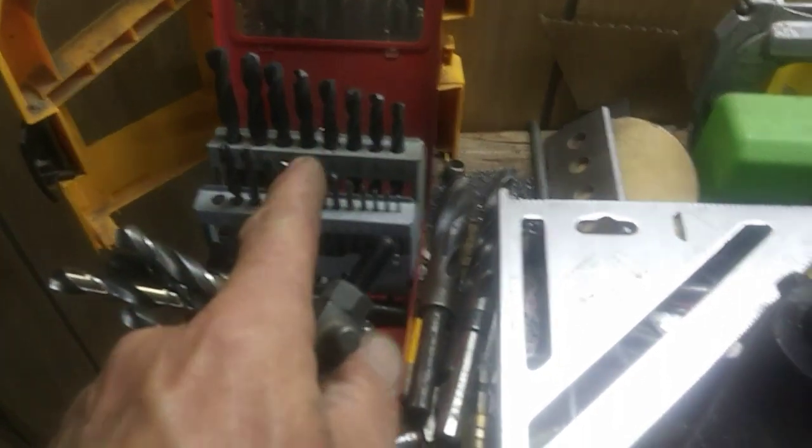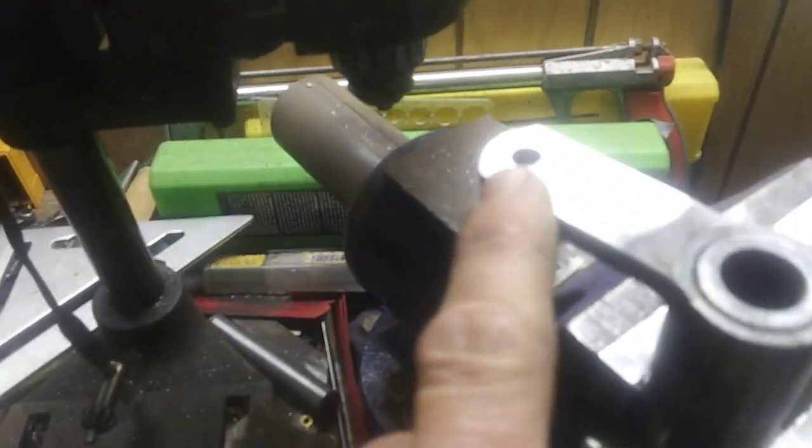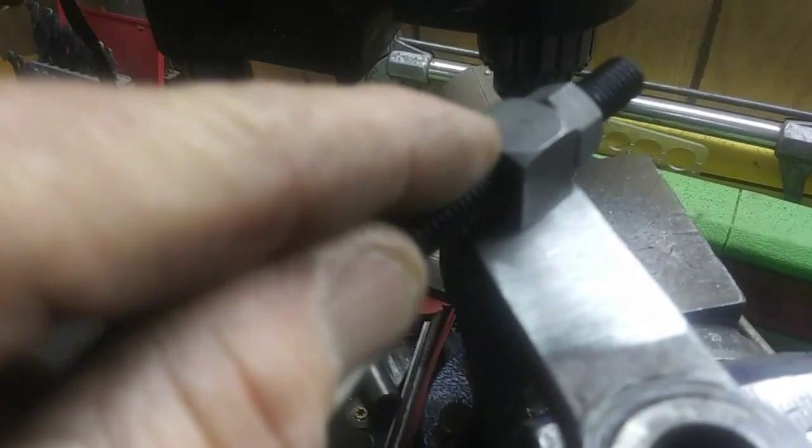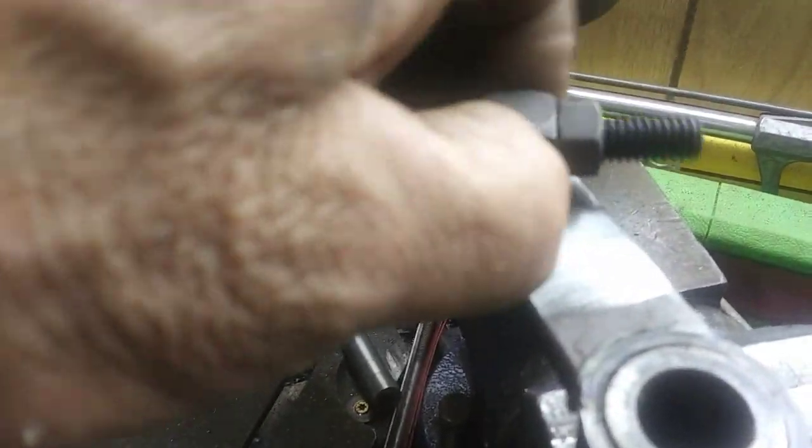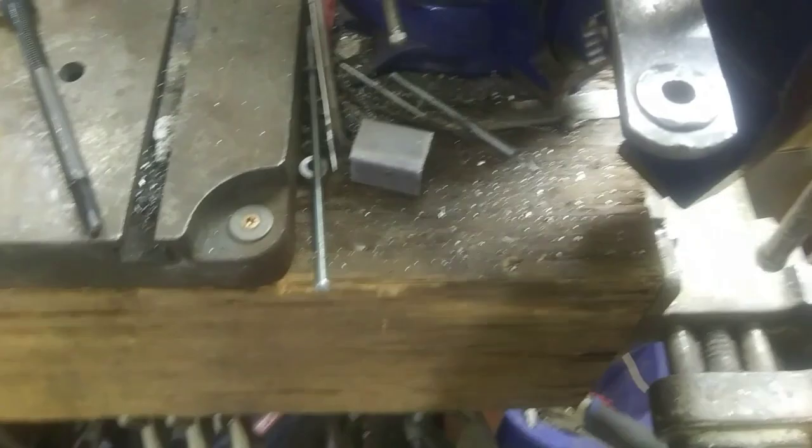I got the hole all drilled — 5/16ths. I like to start it out with an 8th and just step up every size. I've had a lot of trouble over the years with the hole drifting off center without a good press. So I just gradually work them up and the hole stays nice and centered. Popped the clutch rod in there — fits good and tight. Should last a long time. I'll put some grease in there so it doesn't wear out. Now I just got to figure out the other end.